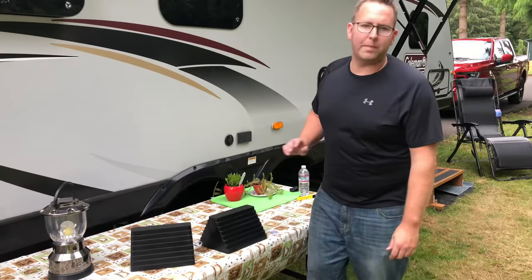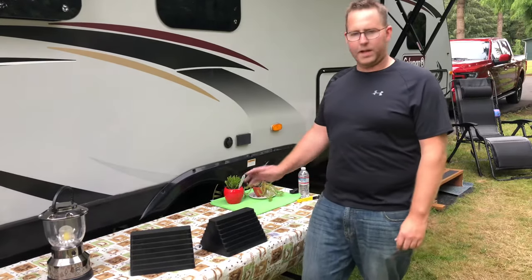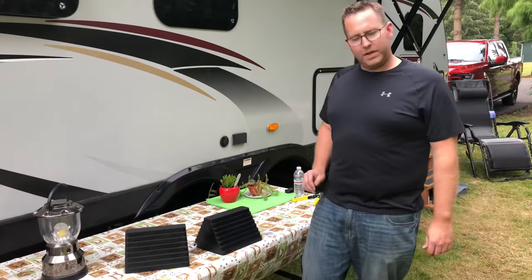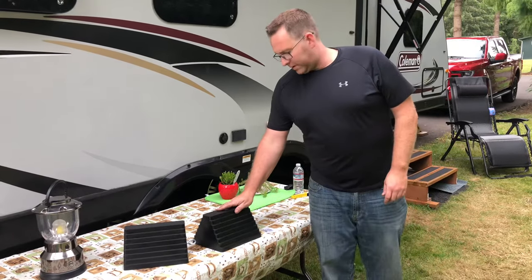Hey guys, Joe here with Joe's RV Tech DIY. Wanted to take a minute today and make a video highlighting a pretty unique RV product that we like here at Joe's RV Tech DIY. It is made by Max Hall.